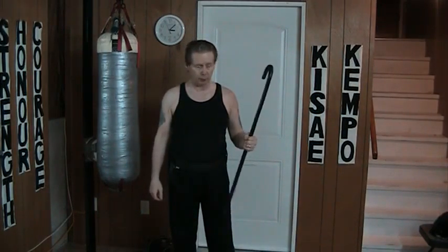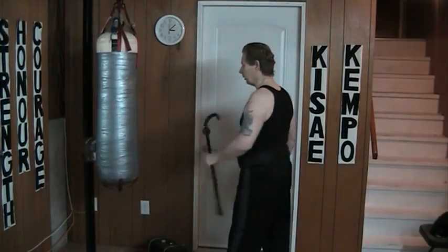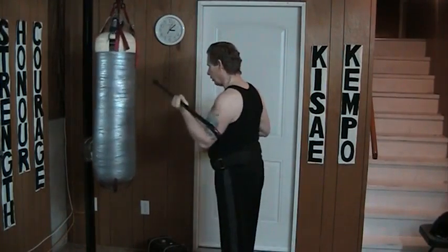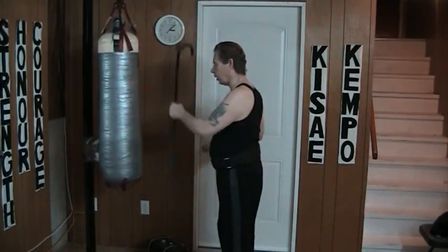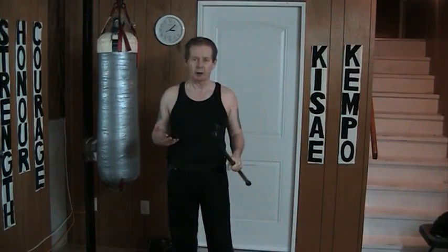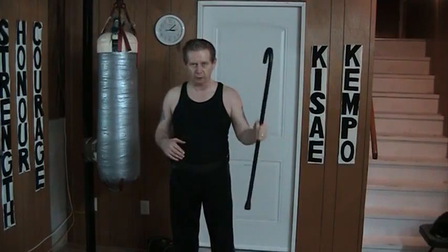Now, there are two different ways that I can hold on to this piece of wood. One is with a hammer grip. I don't want to choke it, but I want to make sure that if I thrust, hammer block, or what have you, I'm not going to lose control of the cane and not going to hurt my wrist. By holding on to this, it's a nice, facile movement.